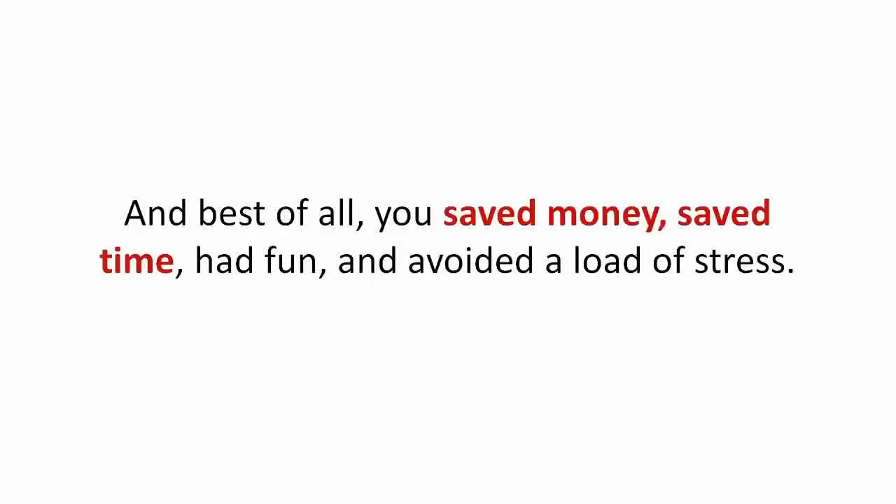And best of all, you saved money, saved time, had fun, and avoided a load of stress. 'Hey Ryan, I just want to thank you personally for offering this collection of shed plans. It's a remarkable product with tons of awesome ideas.'